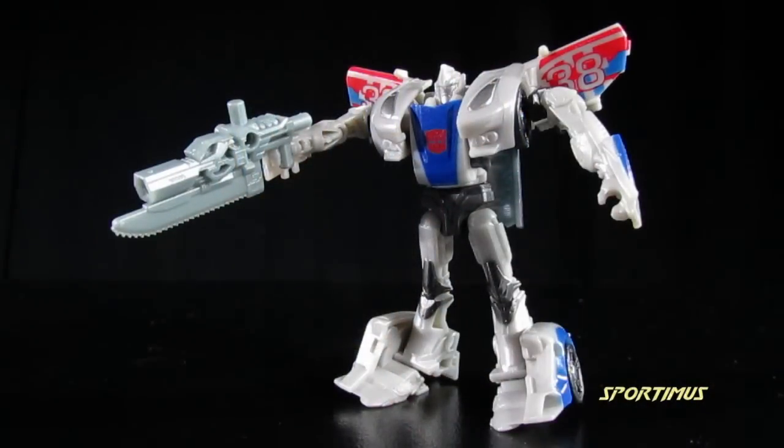Overall, these Cyberverse toys have been very good — I'm really impressed with these little guys, and Smokescreen here is no exception. He's pretty cool, and I know he's a very popular character — one of my favorites in the show. So if you like him and you want something small to tinker around with, other than the Deluxe (which is also awesome), this guy is definitely worth a pickup. I hope you enjoyed this video review. Thank you for watching, and I'll see you guys next time. Later.